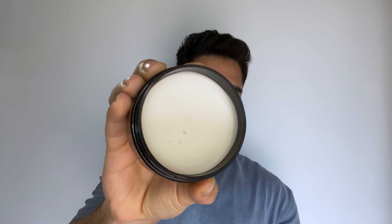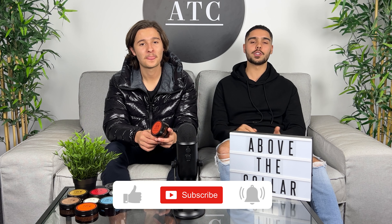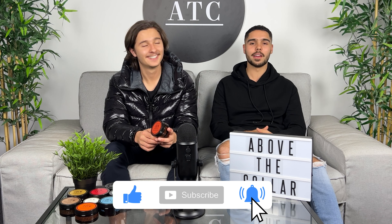American Crew Defining Paste — a bit of an underappreciated product in the American Crew range. This product is perfect for textured and defined looks. We're going to talk to you today all about it. If you love videos like this where we review styling products, be sure to like, comment and subscribe, and let's get into it.